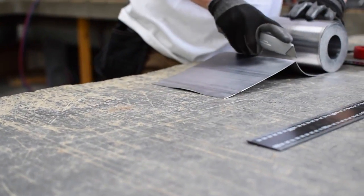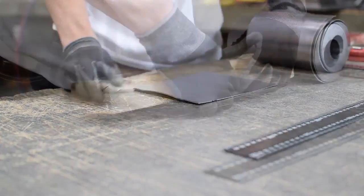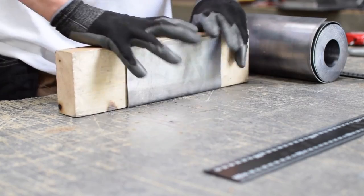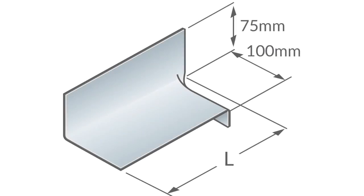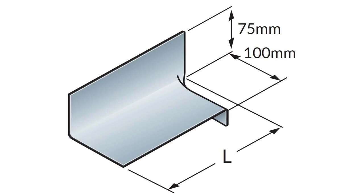We measure and cut the roll to suit the length of the soaker. The soaker is then folded at a 90 degree angle so there is 3 inch or 75mm coverage up the wall and a minimum of 4 inch or 100mm coverage across the slate or tile.